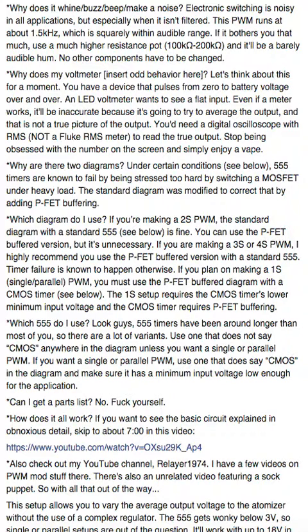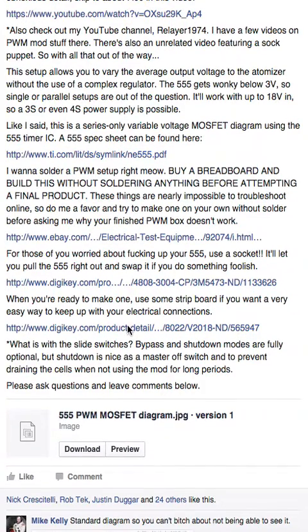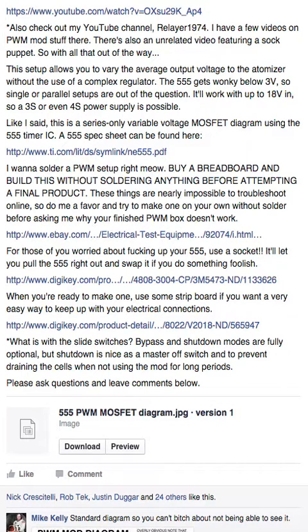How does it all work? If you want to see the basic circuit explained in obnoxious detail, skip to about seven minutes in that video — it's an EEVblog video, really good. You can also check out my YouTube channel, Relayer1974 — I've done a few PWM mods videos there, plus a lot more since then, including an unrelated video featuring a sock puppet, which is great. The setup allows you to vary the average output voltage to the atomizer without a complex regulator. The 555 gets wonky below about 3 volts, so singular parallel setups are out — it works with up to 18 volts in, so 3S or 4S is possible.